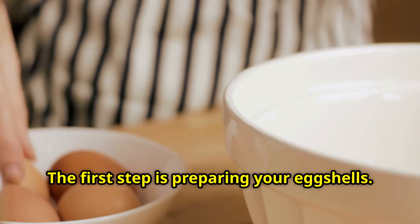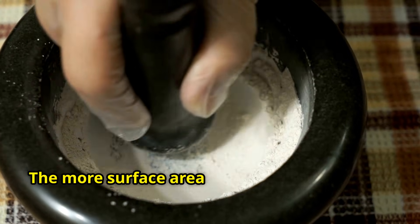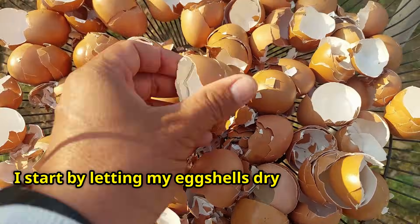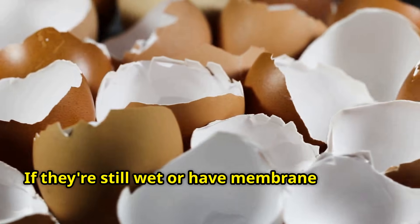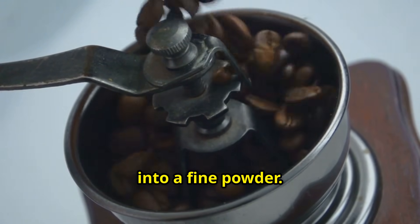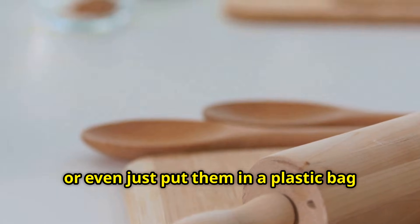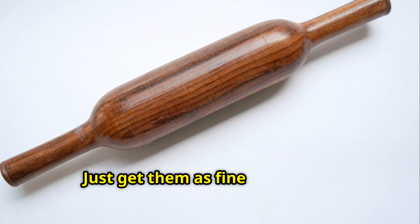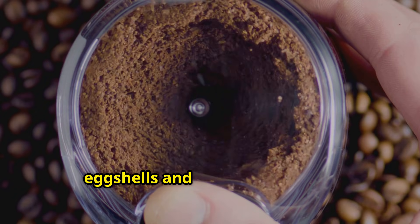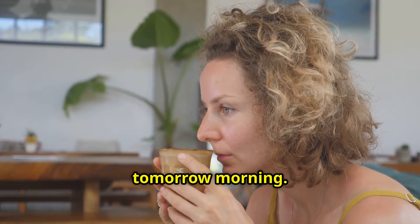The first step is preparing your eggshells. You want them as fine as possible because surface area really matters. The more surface area exposed to the vinegar, the faster and more complete the extraction will be. I start by letting my eggshells dry out completely — if they're still wet or have membrane attached, they won't grind as well. Once they're dry, I use my coffee grinder to pulverize them into a fine powder. If you don't have a coffee grinder, you can use a mortar and pestle, or even just put them in a plastic bag and crush them with a rolling pin. Here's a pro tip I learned the hard way: dedicate one coffee grinder just for eggshells and garden materials. Don't use your regular coffee grinder unless you want calcium-flavored coffee tomorrow morning — trust me on this one.